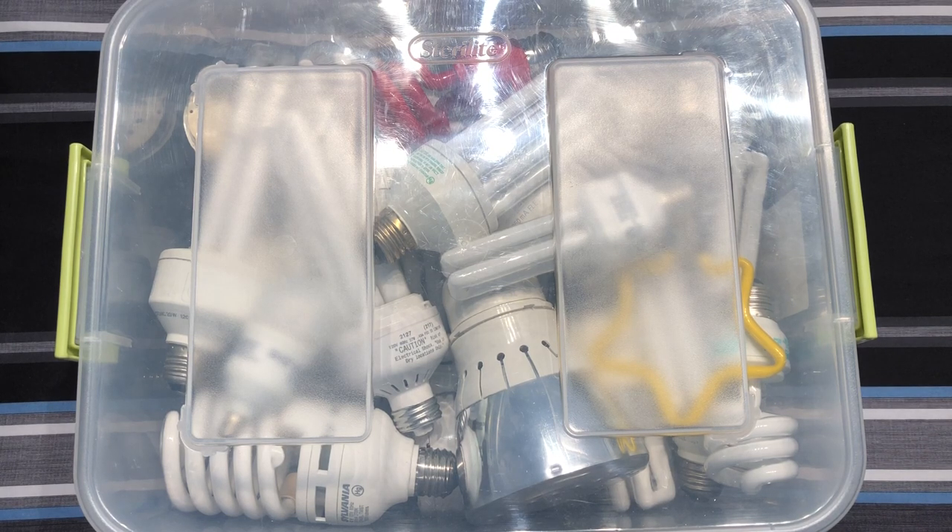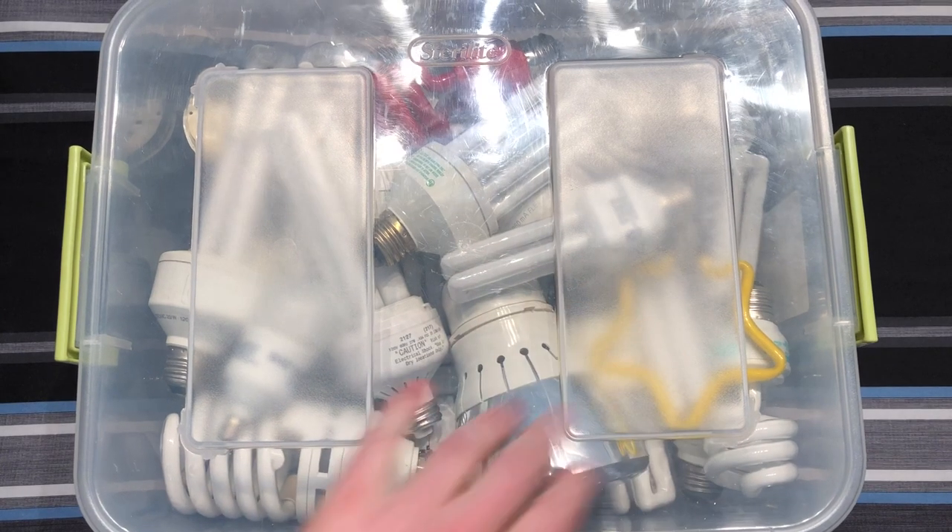Hello everybody! Today I thought we'd go through yet another one of my containers of bulbs. This particular container, as you can see here, is full of electronic CFLs and some other novelty things, like the star here.